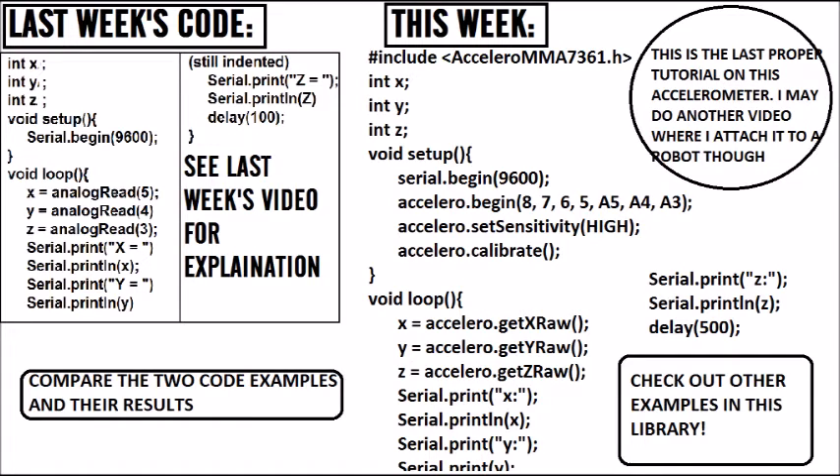We've got hashtag include acceleromma7361.h, then we are making integer variables for the three axes. We are beginning the serial monitor inside the void setup — setup is where you set it up, loop is the main code that runs in a loop. Serial dot begin 9600 is the standard rate of communication between the Arduino and the computer. Accelero dot begin, and then we are specifying the pins: 8, 7, 6, 5, A5, A4, A3. Then we're setting the sensitivity to high — you can set it as low or high, but for general use I prefer high sensitivity. Then we are calibrating it with accelero dot calibrate, which is new to this week's code with the library.